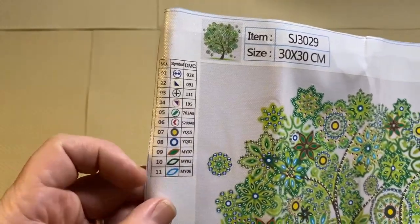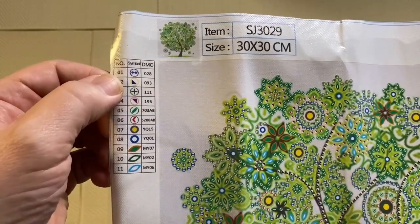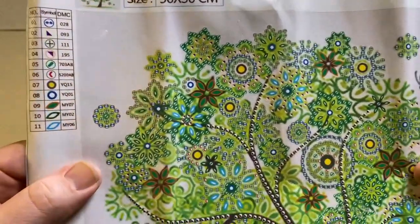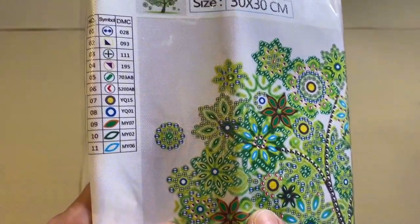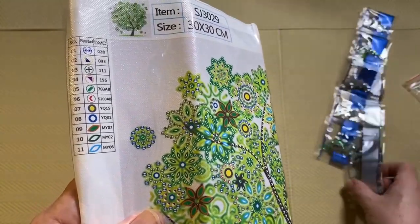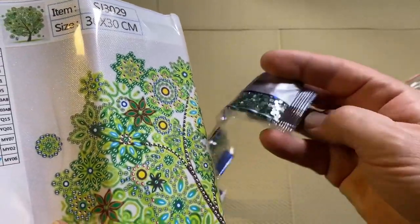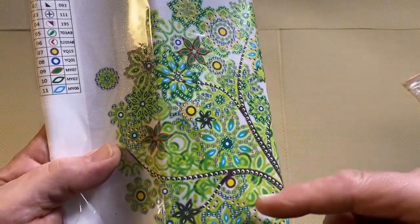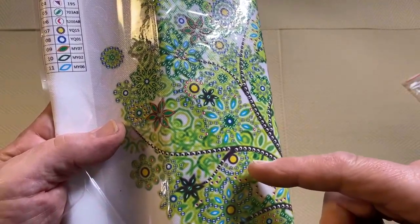They have a key here. We can see we've got eleven different special drills. Bag one is the two diamonds symbol, bag two is a black triangle, and then you just look for the symbol on the canvas. The two diamonds symbol is here — so that is bag number one. If we go back to the bags and find bag number one, it's green. So where these two diamonds are, you would place the green drills.